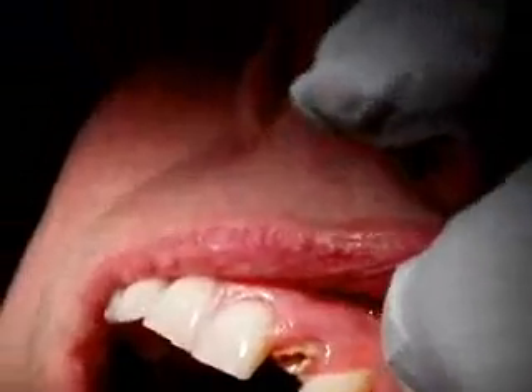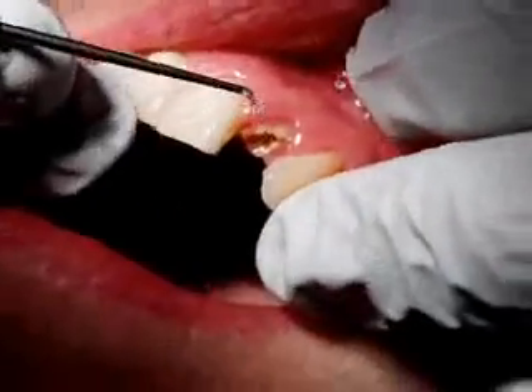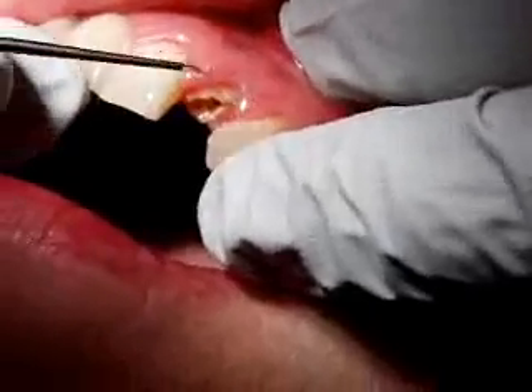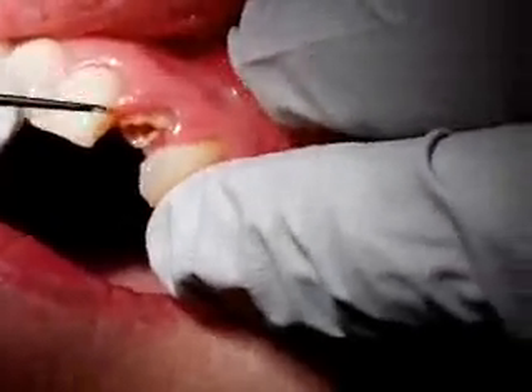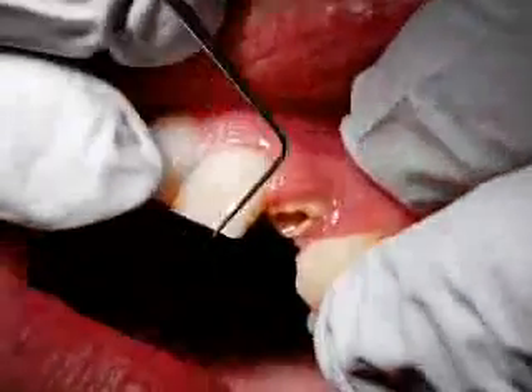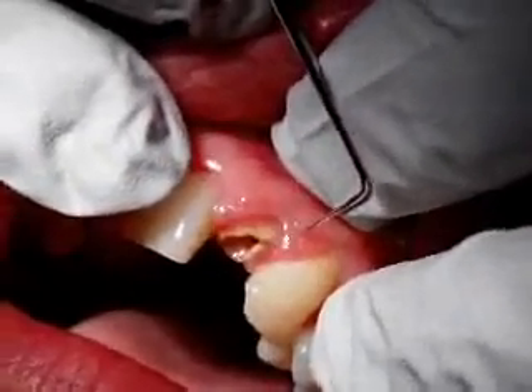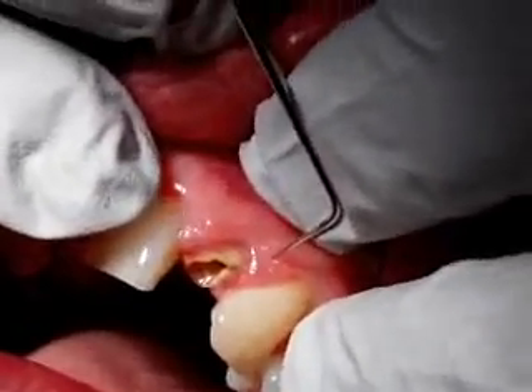So we do the local anesthetic, the labial infiltration first, so that we can then numb up the papillae on this side. And in order to numb up the palatal gingivae around here, what we're going to actually do is to come through the papillae — that's why it's called an intrapapillary.